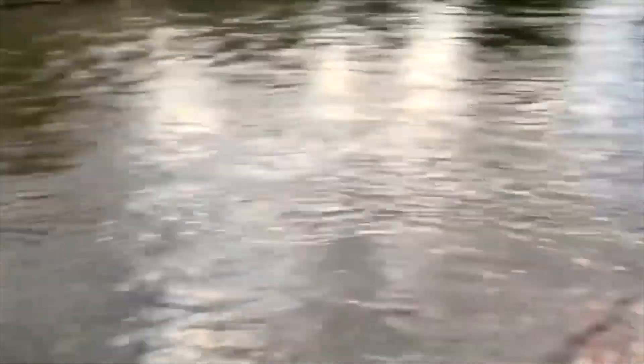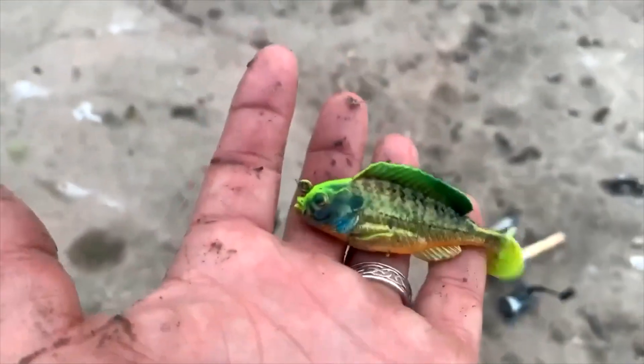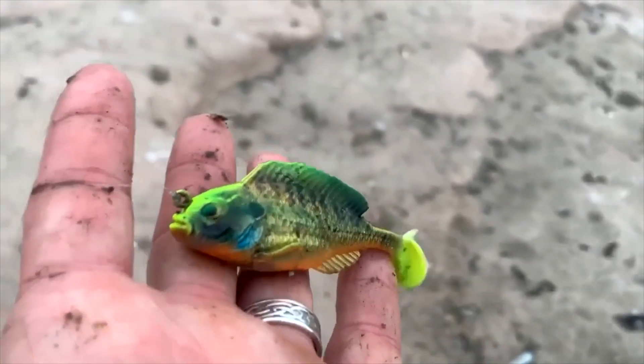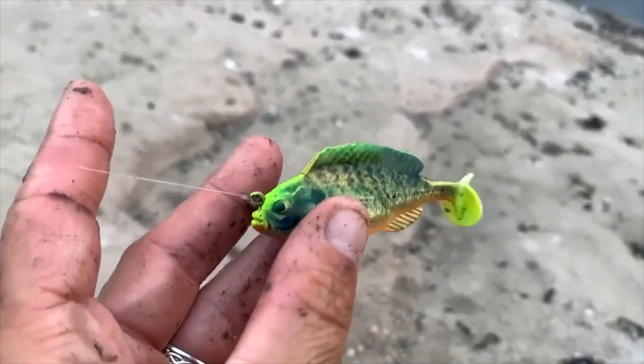This water level is huge — I've never seen it this full before, and it is murky. I'd say we have about maybe two inches of visibility right there. I threw the Savage Gear Structure Gill — first time trying it out — and we got that one. That's the three and a half inch, and man, this one just caught us that nice smallmouth.